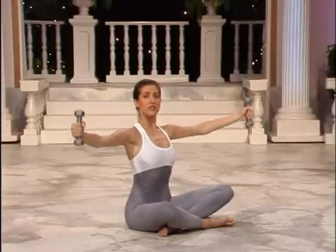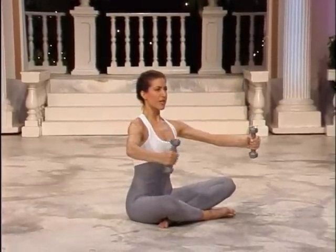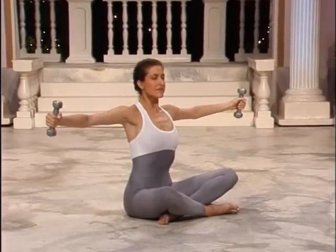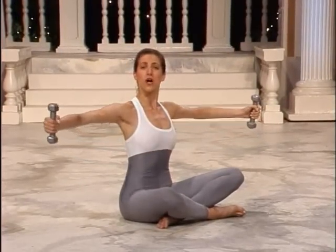From this point you're going to open your arms to the side. This is called the hug. Squeeze a big balloon together and then open and release. Squeeze the arms together and open the arms, growing taller with each one.